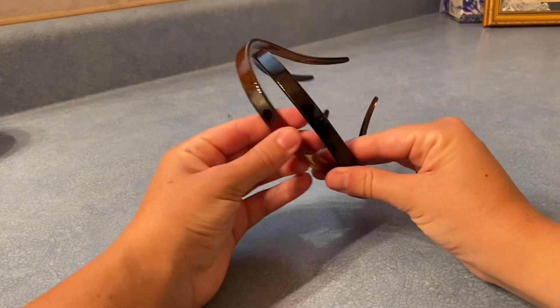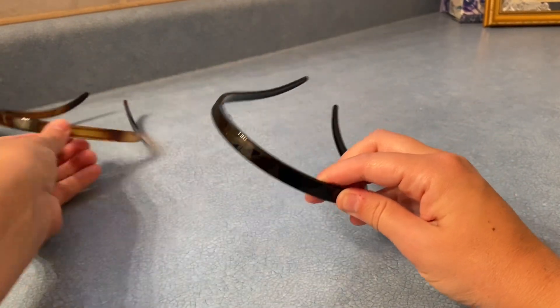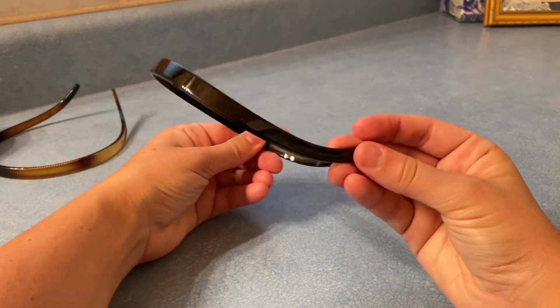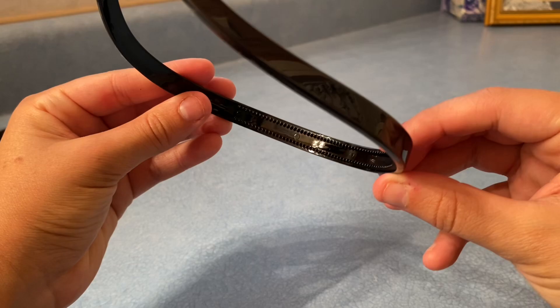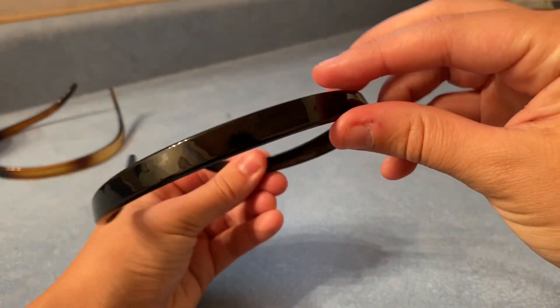Here I have a two-pack of headbands, so let's take a look at its features. These headbands are made of high-quality resin plastic materials which give them good elasticity, making them not break as easily. These headbands are strong and durable.